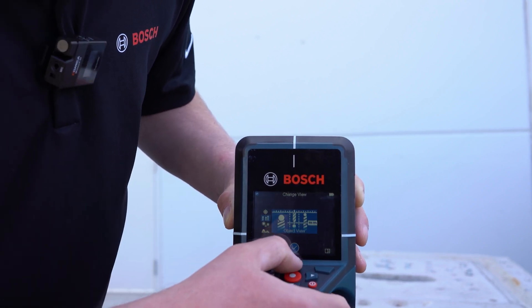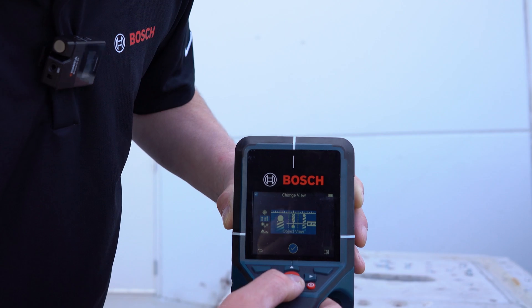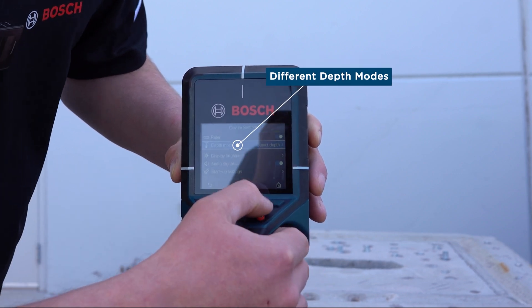It's very similar. And then there's a spot view. This spot view is going to tell you where the object is and kind of direct you towards where that image is. In addition to changing the settings for the view, you can also change the depth mode.